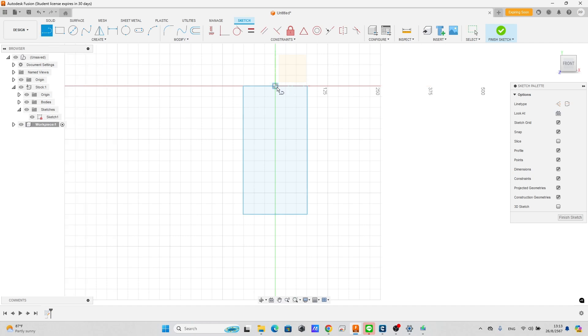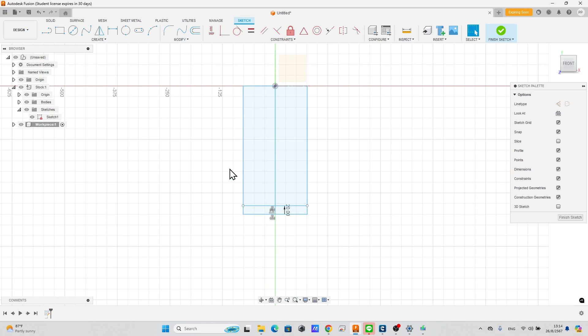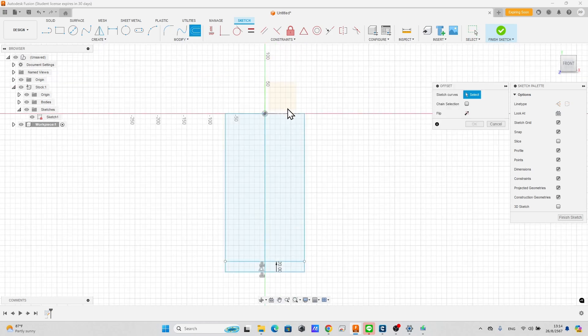Click the option to remove the projection link. Draw a center line, snapping from the center of the top line to the center of the bottom line. Offset a line from the bottom to be the bottom line of the workpiece at 20 millimeters distance, to avoid cutting into the lower fixture.